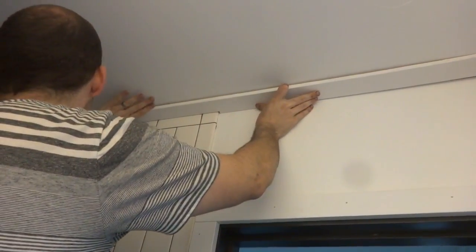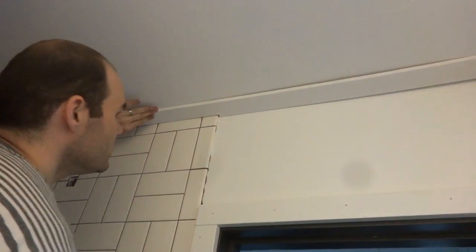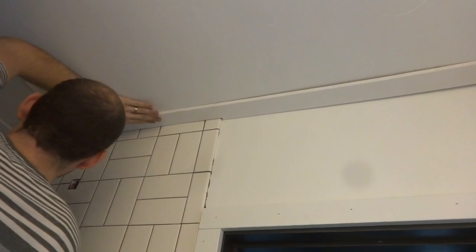This ceiling trim piece I had to notch to fit around the tile, so it was a little tricky. It's also bowed, so I've got to work with that too getting it started up here.